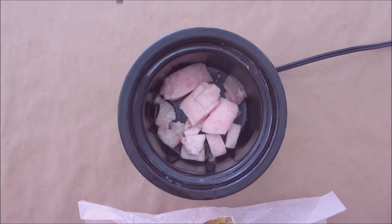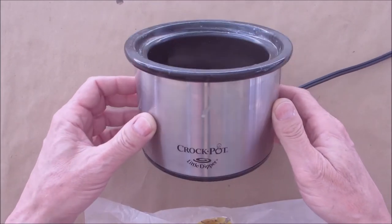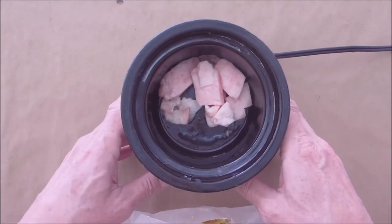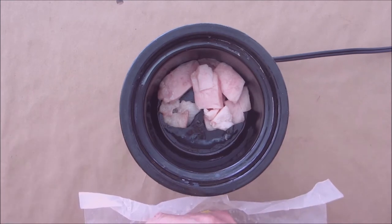Hello everyone, welcome back. As you can see I have a little mini crock pot here with some beef fat coming up to temperature, and what we're going to be making today is something called fixing wax.